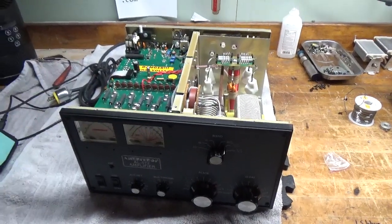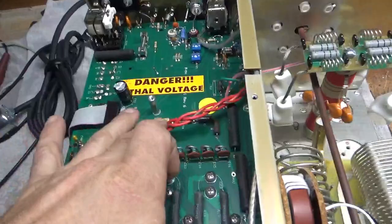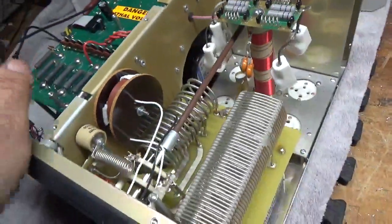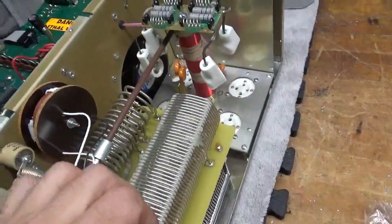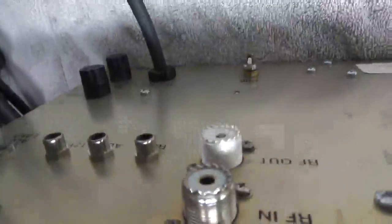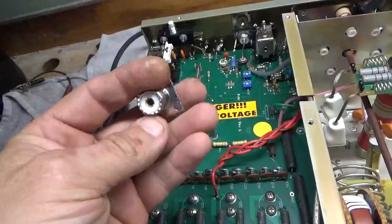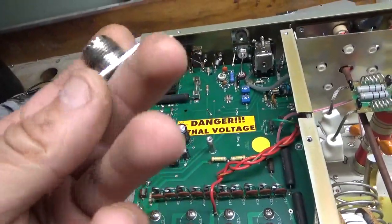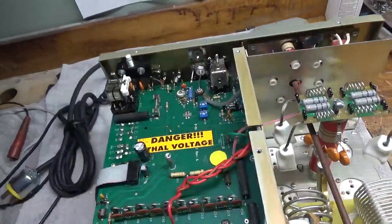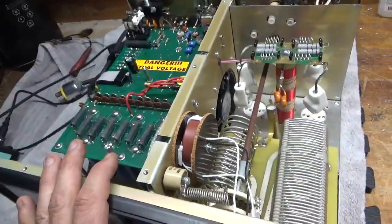I'm back with the completed amplifier. I went ahead and changed those two resistors to brand new ones — they're 750K. I replaced the output SO239 connector which wasn't making a good connection with the PL259, so I replaced that. The input one's fine. Brand new, silver-plated, Teflon dielectric SO239. Cleaned the rotary switch with Deoxit Gold.